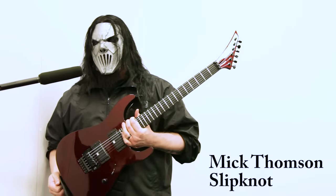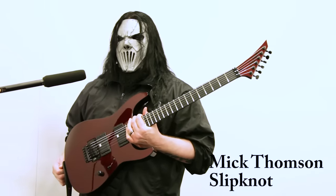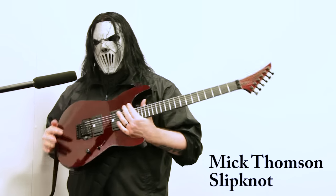Nick from Slipknot here with my new NAMM show exclusive custom Soloist, limited to a 15-piece run, done at the custom shop by Mike Shannon and the guys.